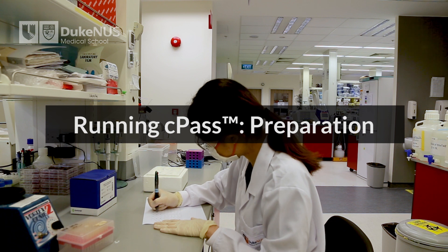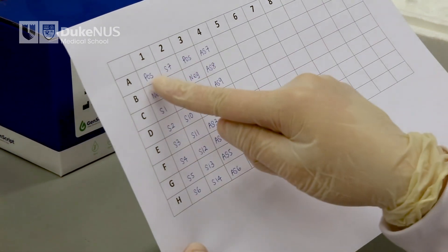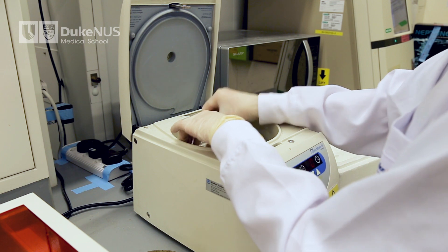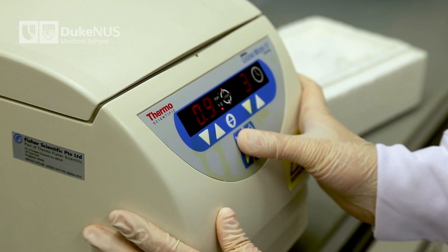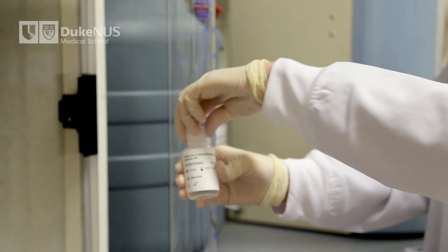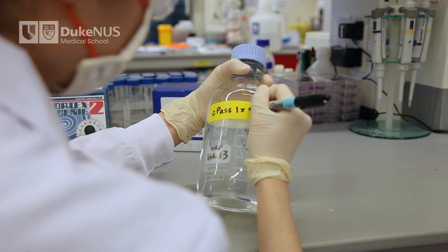Before you start any experiment, you need to know how many wells or reactions you will be running. Each kit can accommodate 92 reactions at most; the remaining 4 wells are used for two positive controls and two negative controls, which are required for each experiment. We recommend spinning down the positive, negative, and sample tubes at the start. First, prepare the one-time concentrated wash buffer by diluting the whole bottle of 20x concentrated wash buffer to a total of 800 milliliters with deionized or distilled water. Store the 1x concentrated wash buffer at 2 to 8 degrees Celsius when not in use.